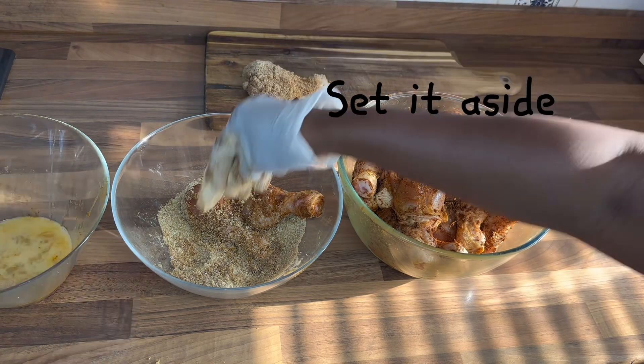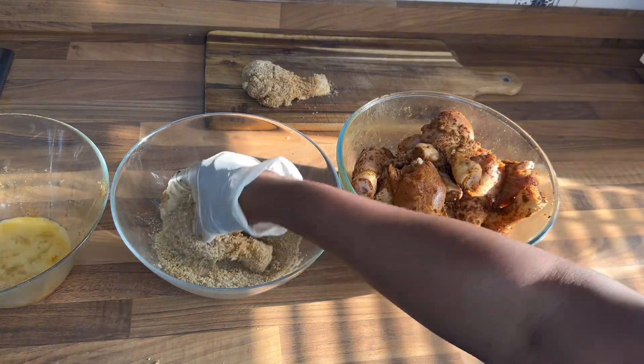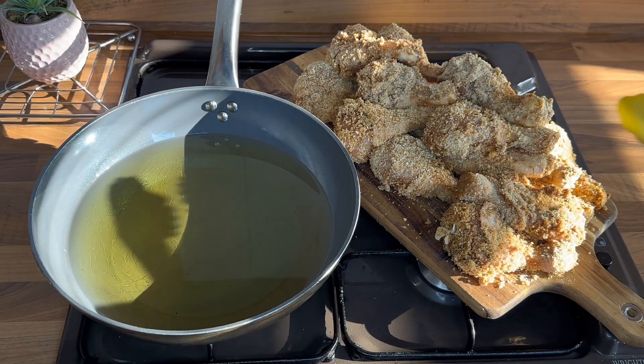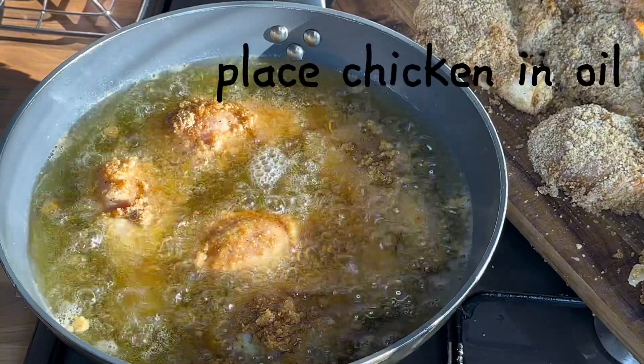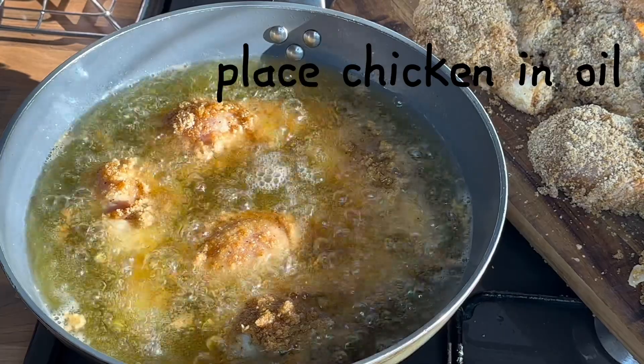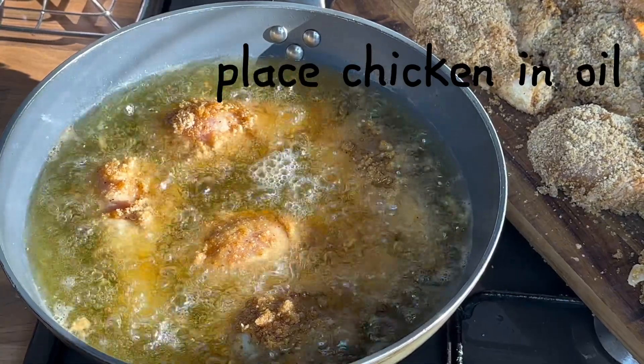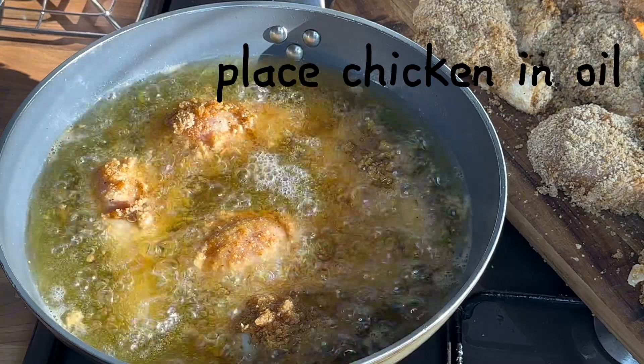After that, set it aside. Then prepare your oil. Ensure when you're frying your chicken, make sure your oil isn't on low heat. Place the chicken into the oil and deep fry on low heat.